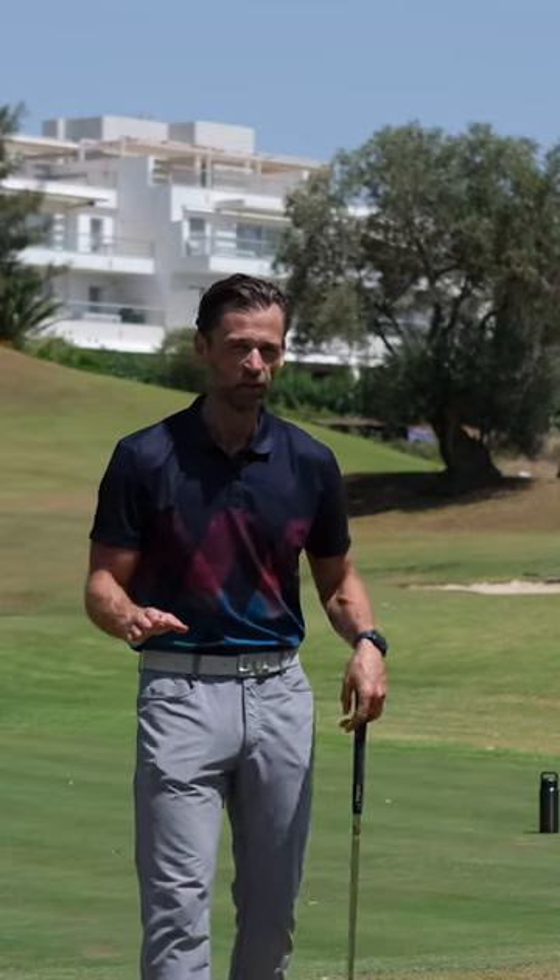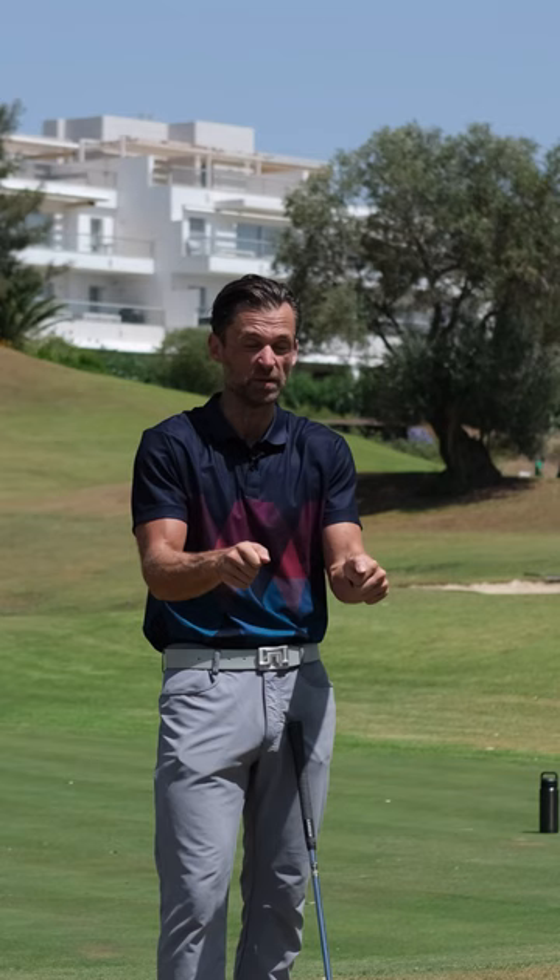You ever hear about the dinosaur that played golf? The T-Rex — the guy with really short arms — couldn't really push anywhere. Very short range.